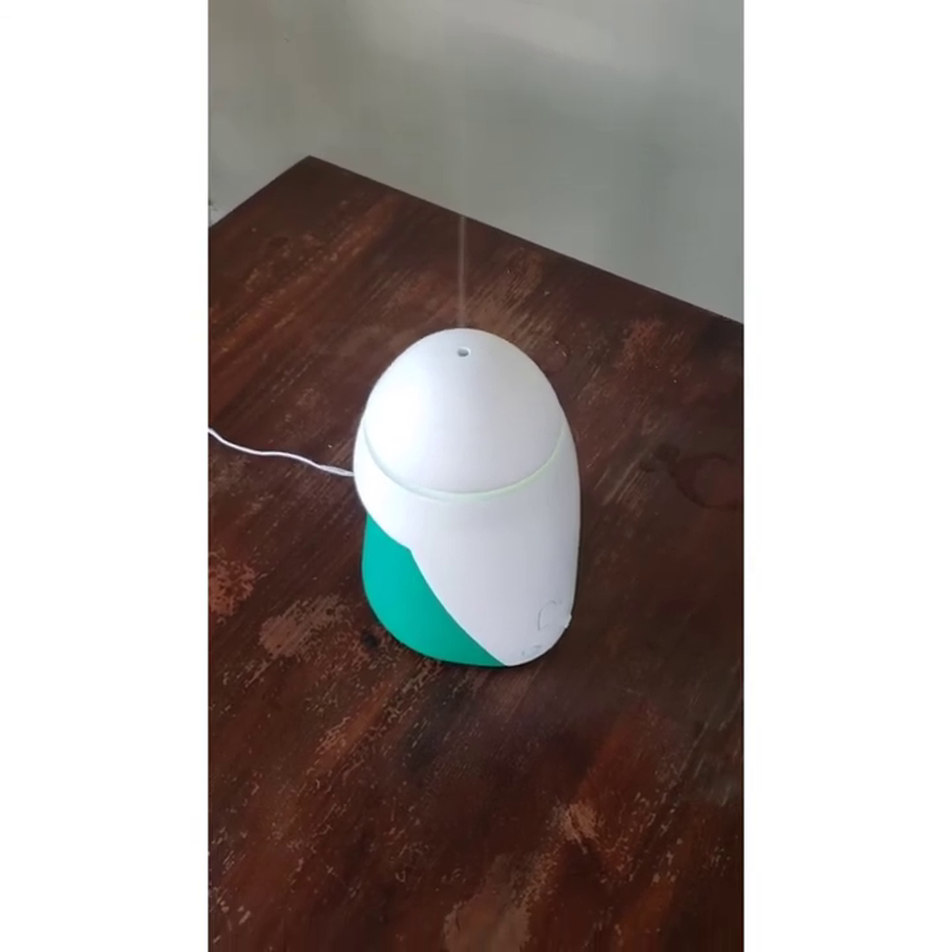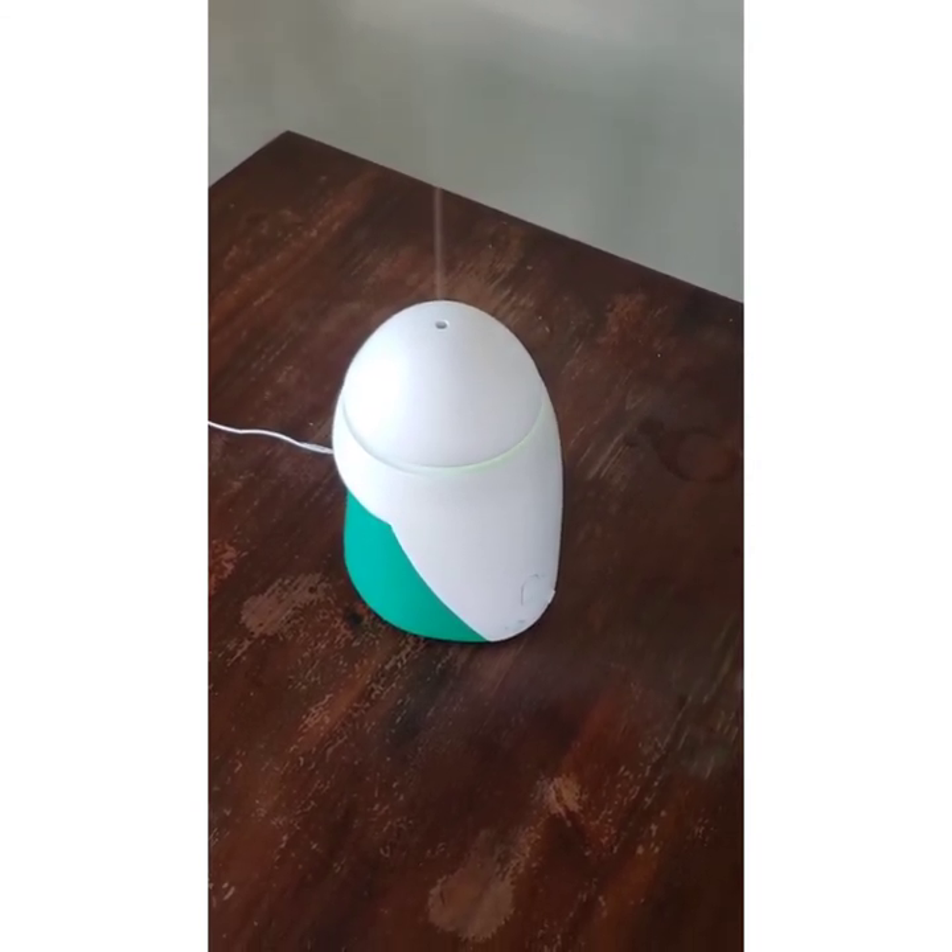And there it is. That is my diffuser model — a working prototype.